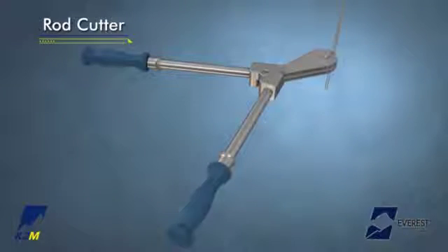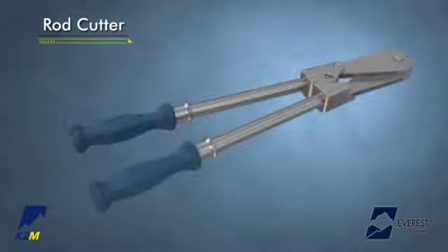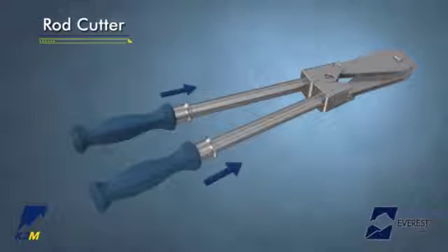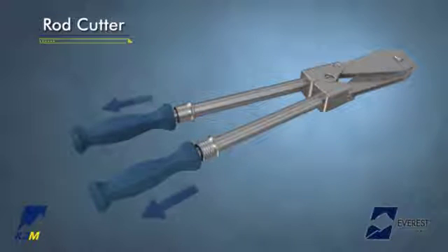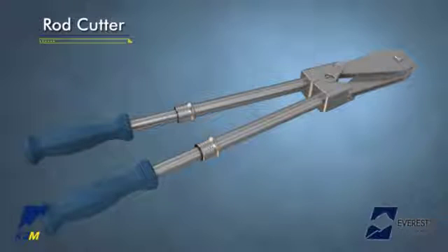Insert the rod into the end of the rod cutter and squeeze the handles together. To extend the handles, pull the handle engagement toward the cutter head and pull the handle in the opposite direction. Be sure to leave appropriate rod overhang, taking into account compression, distraction, and other manipulations.